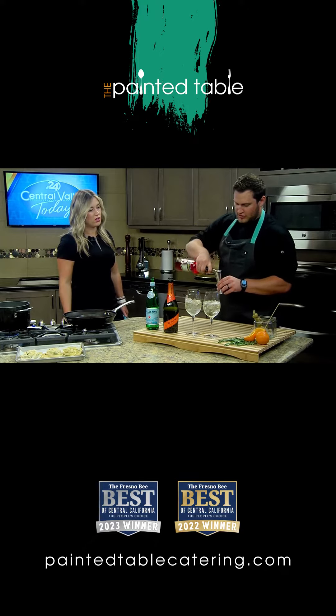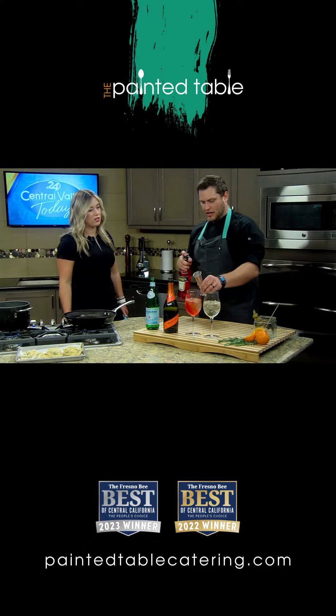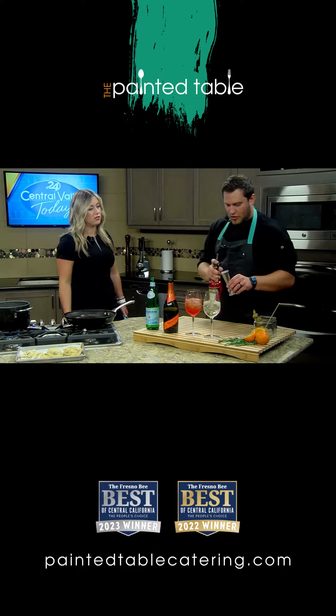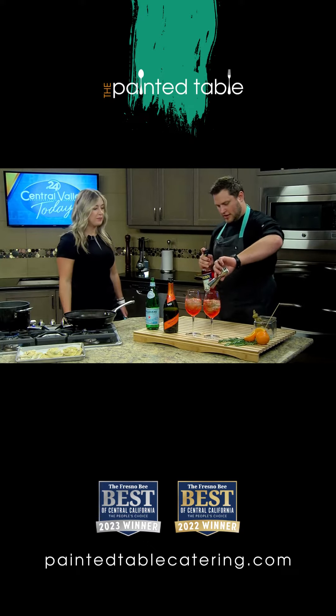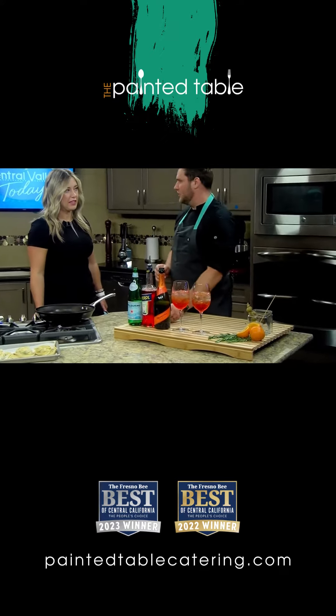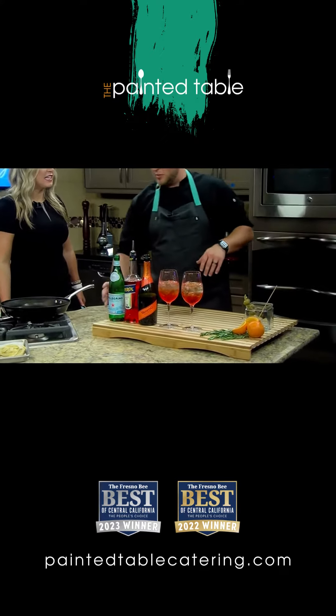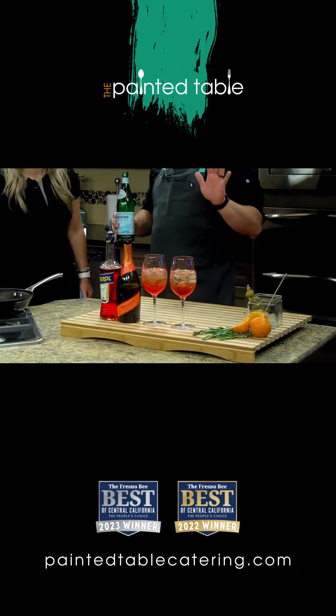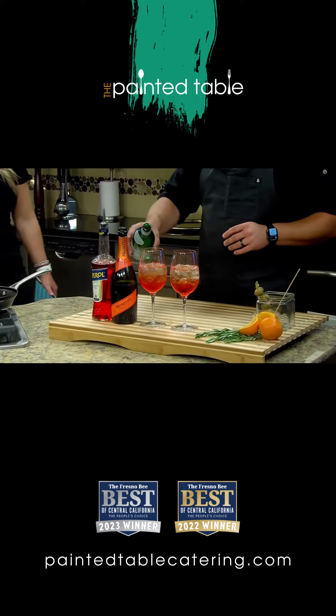We're going to do two parts Prosecco. What exactly is Aperol? Aperol is an orange liqueur. What's really big in Italy is having this during lunchtime — it's almost like having a salad, it kind of gets you ready for the day. That's how I eat my salads, with a side of Prosecco.